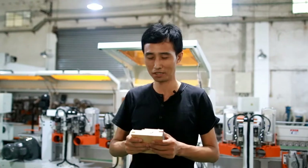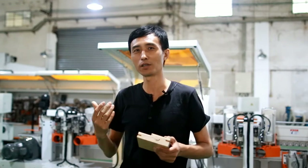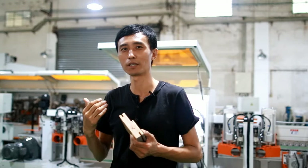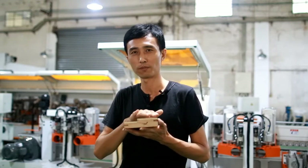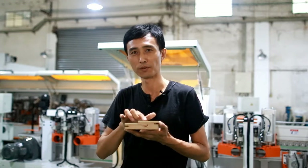Hello, this is Jack from Saga Machinery and nice to see you again. Today we are going to introduce a special machine which is used for the door profiles, the frames profile.